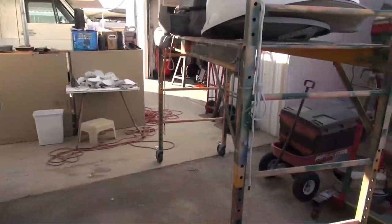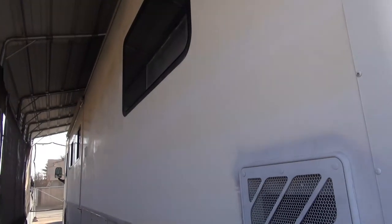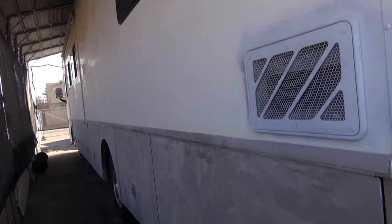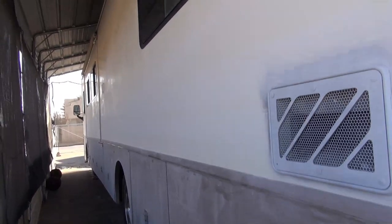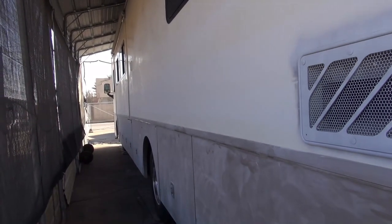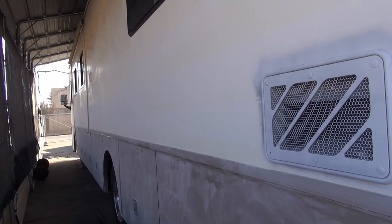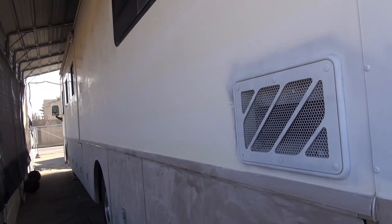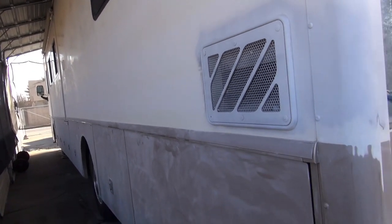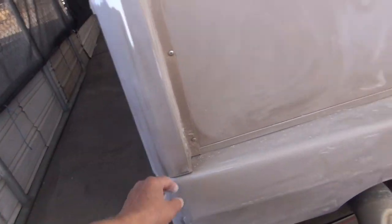Third day — I used that to get up there and get that other high part sanded. I've got to hit all that top with the flat disc and then get it all cleaned up. I'll get the pressure washer out and clean it up, and then wet sand a lot of this in places I can't get into.